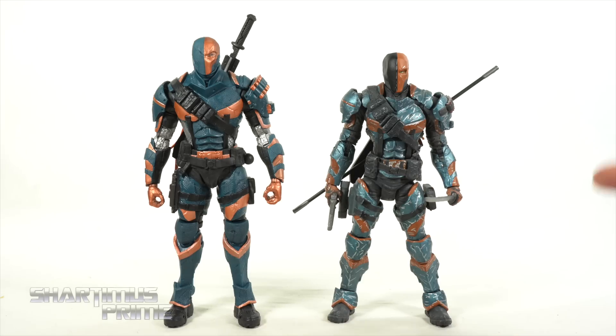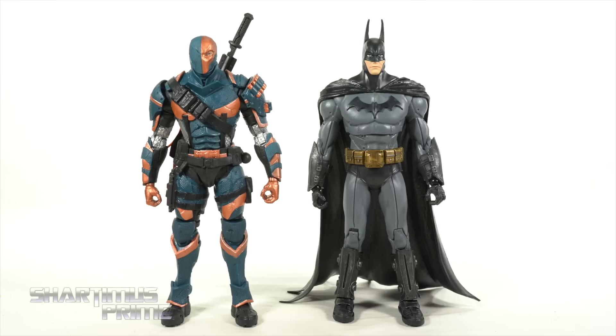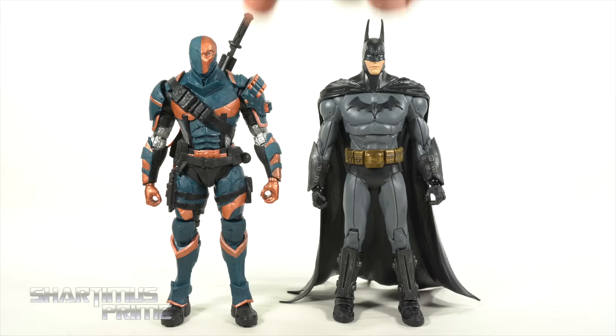The biggest thing the DC Collectibles version has over the McFarlane one is accessories — he's properly loaded with the sword, the staff, and the gun. This one just has the sword and that fake non-removable gun, which I hate. For another comparison, the DC Universe Classics Mattel Deathstroke from the comics has two guns, the staff, and the sword. I wish this figure still had more than just the one weapon. Here's the Arkham Origins Deathstroke next to the Arkham Asylum Batman — I really like the height difference. I'm happy to see McFarlane is getting better with the scaling.